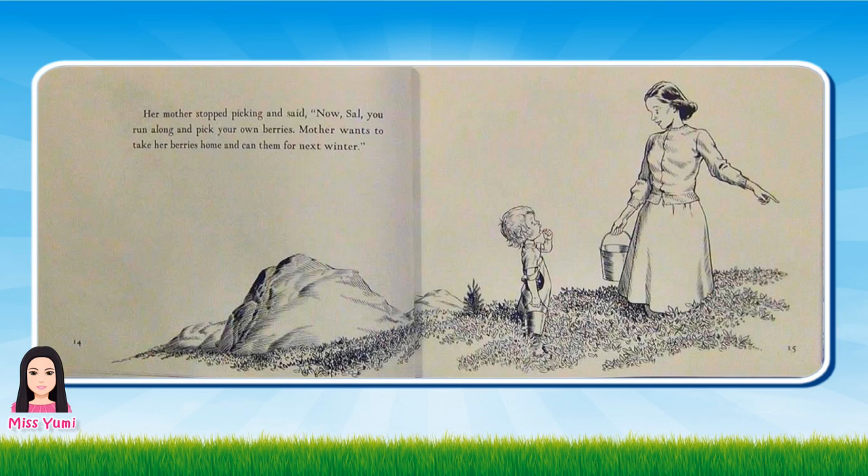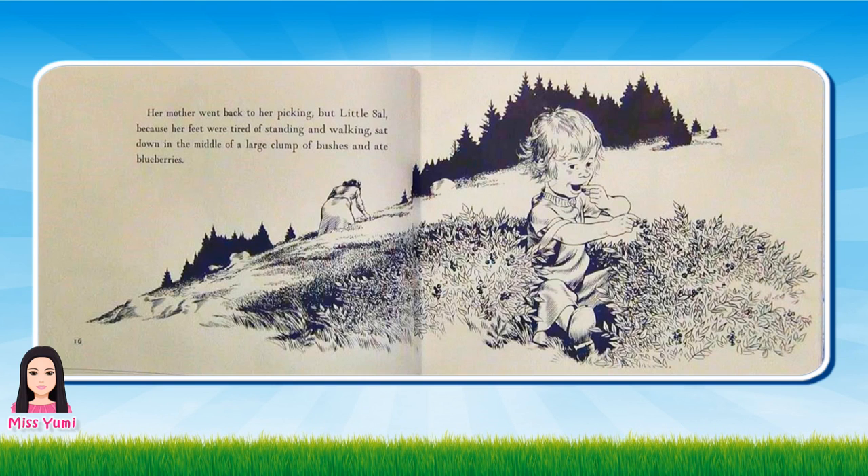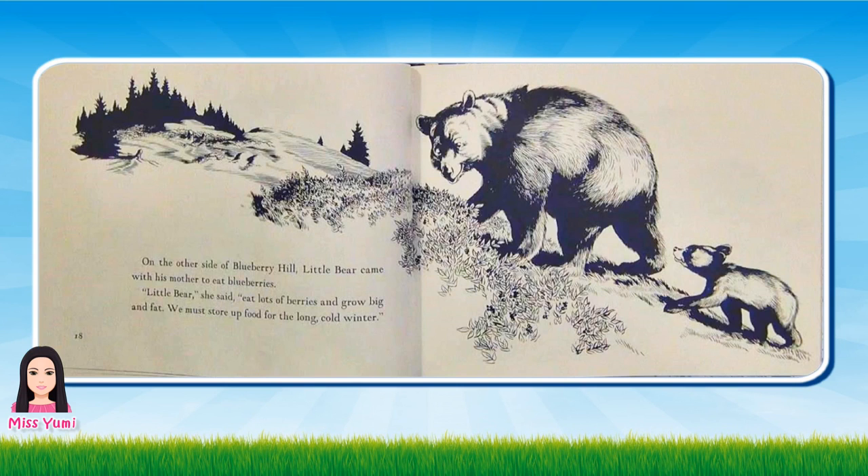Her mother stopped picking and said, Now Sal, you run along and pick your own berries. Mother wants to take her berries home and can them for next winter. Her mother went back to her picking. But little Sal, because her feet were tired of standing and walking, sat down in the middle of a large clump of bushes and ate blueberries.